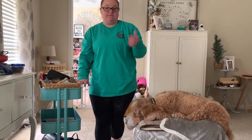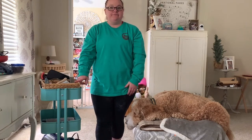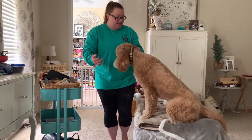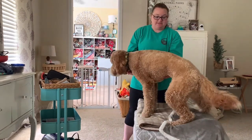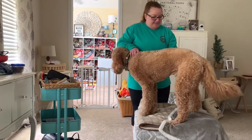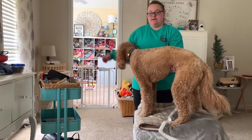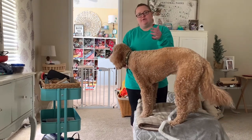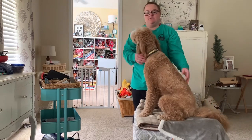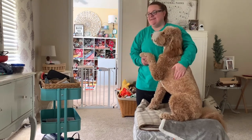Instead of a grooming table, we just have a fold-up card table. It would be nice to have a grooming table, but he's pretty good — he even jumps on the table himself. For some dogs that aren't as sturdy or comfortable with grooming, it might be right to get a grooming table because you can hook it onto their head so they can't jump off or move around.